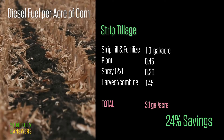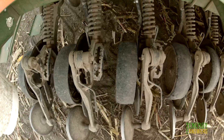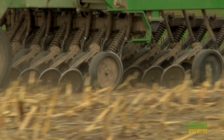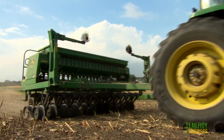Strip tillage has the advantage that it can be done in the fall, which will help reduce operations that need to be done during the busy spring planting season. If tillage operations are eliminated and no-till planting is used, energy use will be reduced by 49 percent. And by eliminating the tillage operation, the savings is more than just fuel — it also reduces labor and machinery costs. As a bonus, less tilling helps reduce soil erosion.